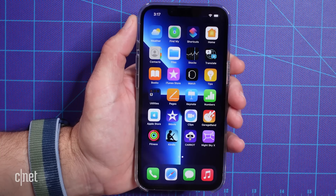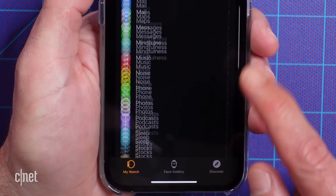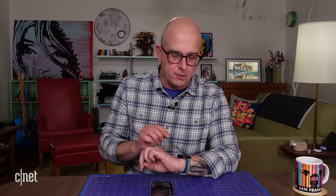From now on, you'll install individual apps on your watch by opening the Watch app on your phone, and then scroll to the bottom where you'll find a list of available apps. Then just tap Install, and you'll find the new app on your watch.